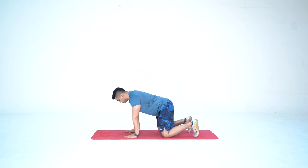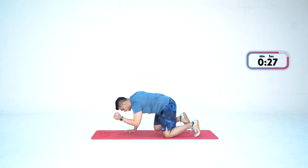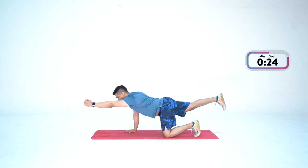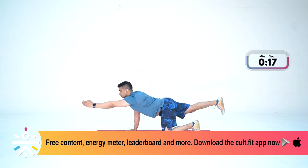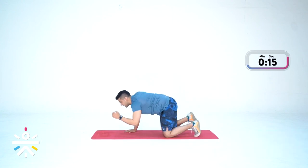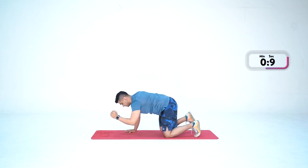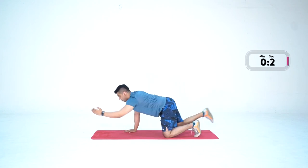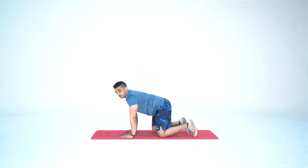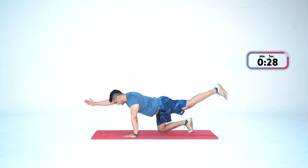Let's begin in three, two, one — and go. Left hand forward, right leg back, bring the knee and elbow together and repeat. Take your time. Once we extend, our entire lower back is getting engaged. Last three, two, one — done. Now the other side in three, two, one — and go. Right hand forward and back.